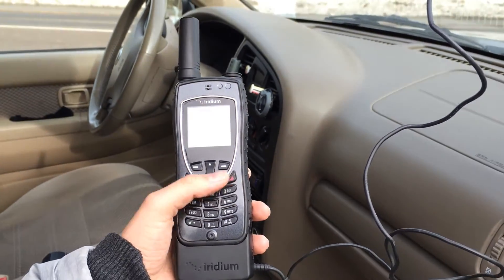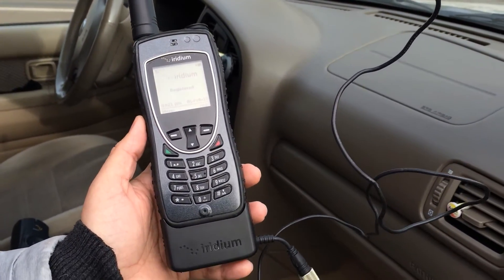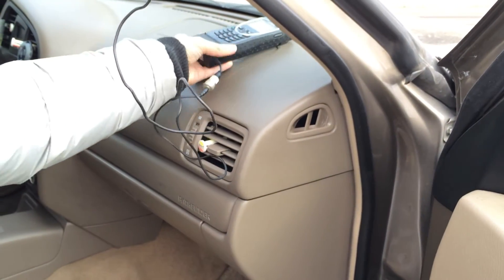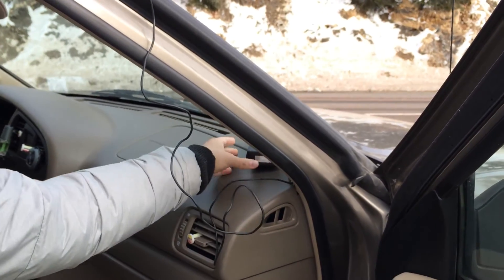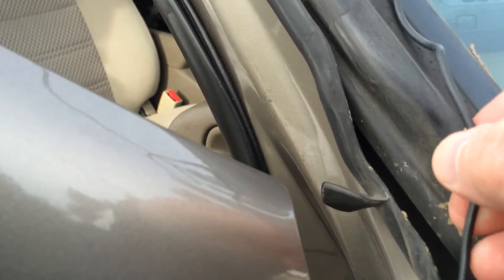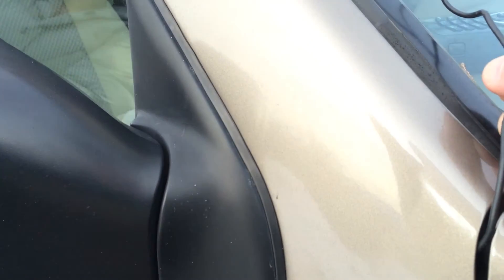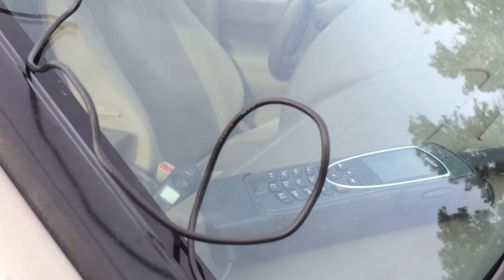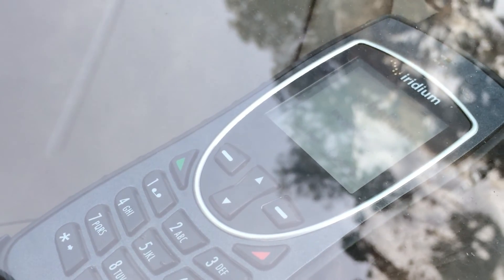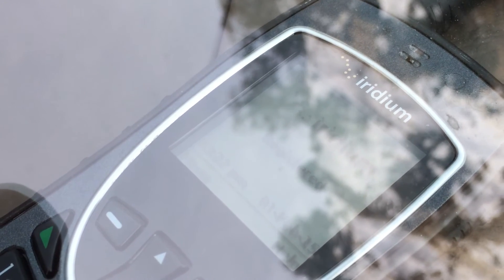Let's show how it looks inside the vehicle with the antenna and everything closed. The phone is on the dashboard there. You close the door — nothing pinching that antenna wire. You can see the 9575 on the dashboard. It looks like we've still got five bars of signal.